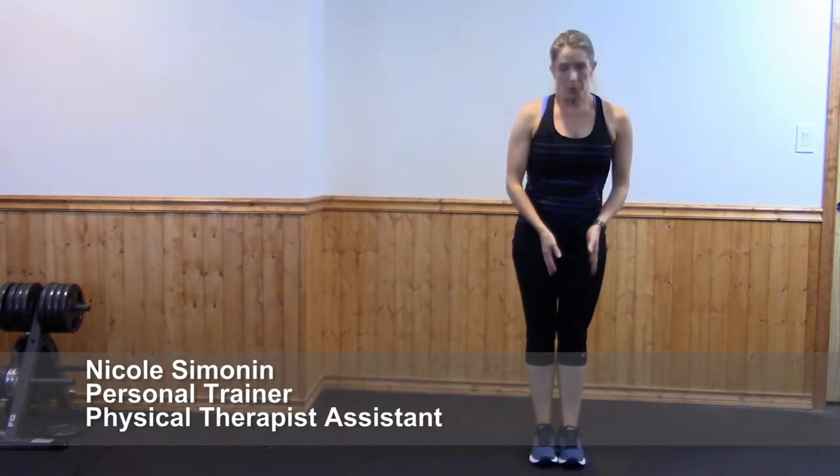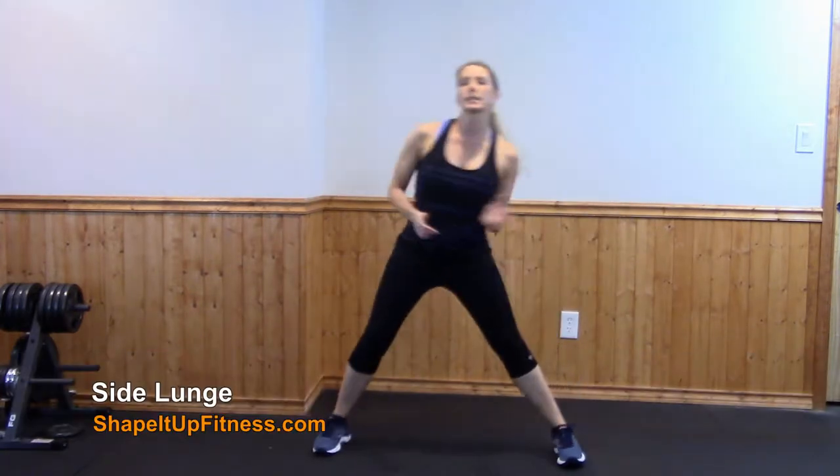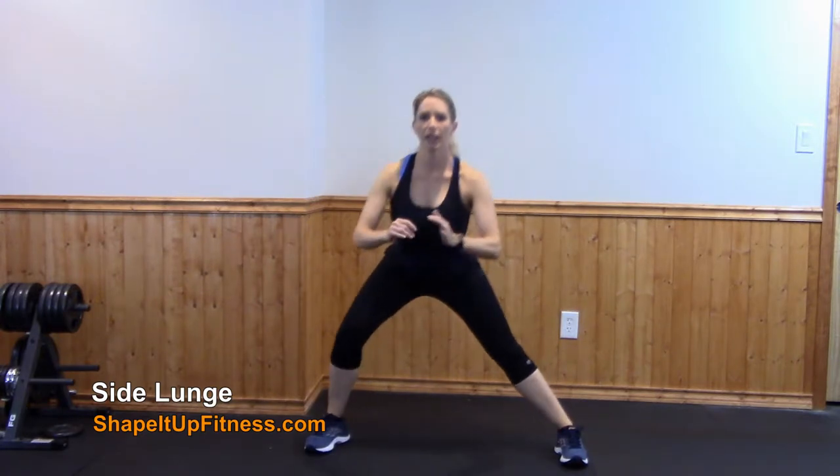We are going to start off with a side lunge. Start with your feet together. You're going to take a big step out to the side, go ahead and bend that leg and squat down. Pushing off of that leg, return back to the center and then go off to the other side.